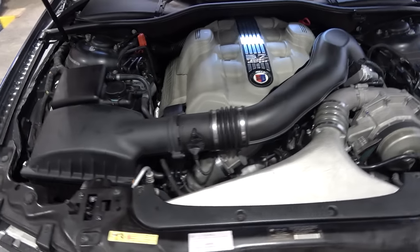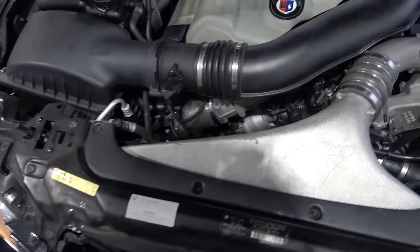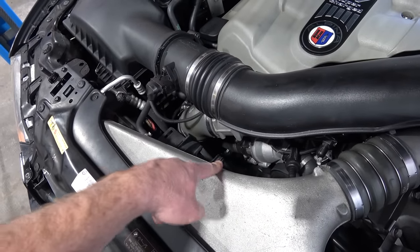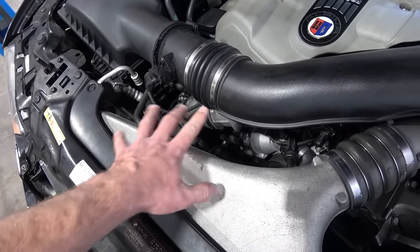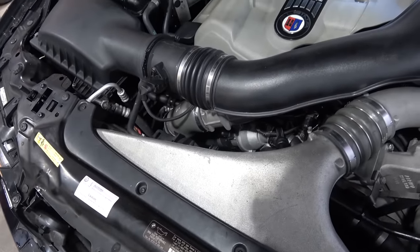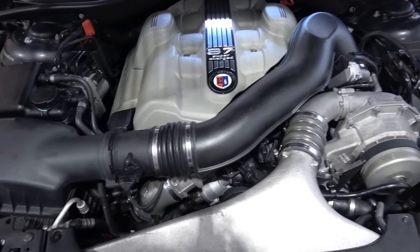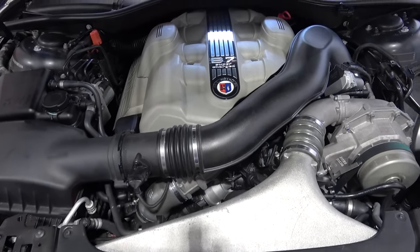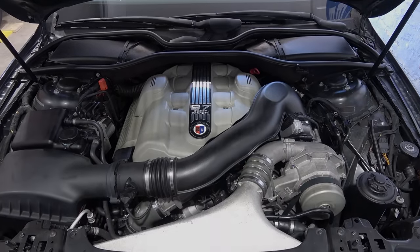I started hearing a scraping sound coming from bank one - sounds like a starving power steering pump. I talked to Yarax, the E65 guru from Czech Republic, and he told me AC compressors are known to go bad - the bearing in the pulley is shot and it starts making that noise. Sure enough, I removed the AC belt and the noise is completely gone. It sounds even better now - very, very smooth.